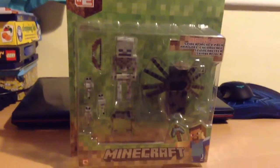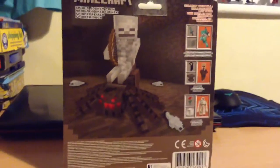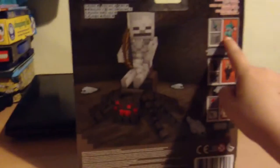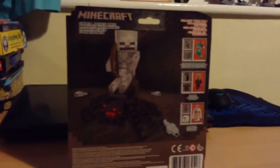This is the closest look at the box. Here's the back — the box is pretty much the same style as the Steve one. Spider Force has a skeleton with a spider and a fish special rolling around it. It has a six-plus age rating. There are pictures of the other stuff you can get, like villages and iron golems.